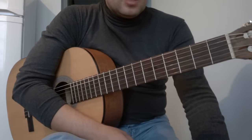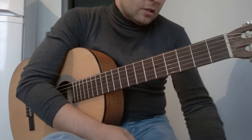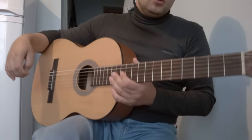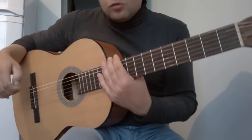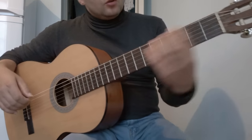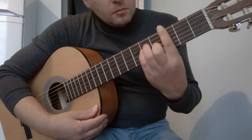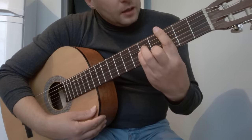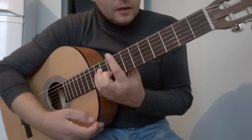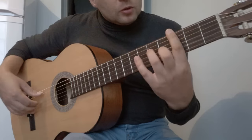Приветствую вас, мои дорогие подписчики и те, кто случайно нашел моё видео на YouTube. В этом видео я разберу для вас вступление песни Цоя, которая называется «Следи за собой» — очень благозвучное вступление, мне оно очень нравится. Его можно использовать для того, чтобы улучшить игру в левой руке. Сама песня звучит в тональности Ци, и я буду показывать её в оригинальной тональности.